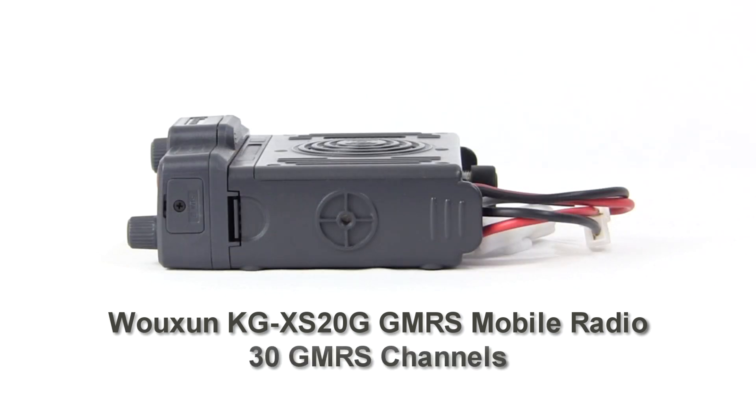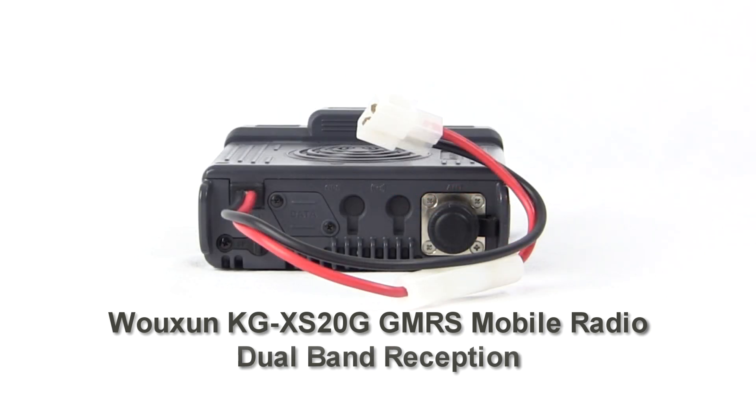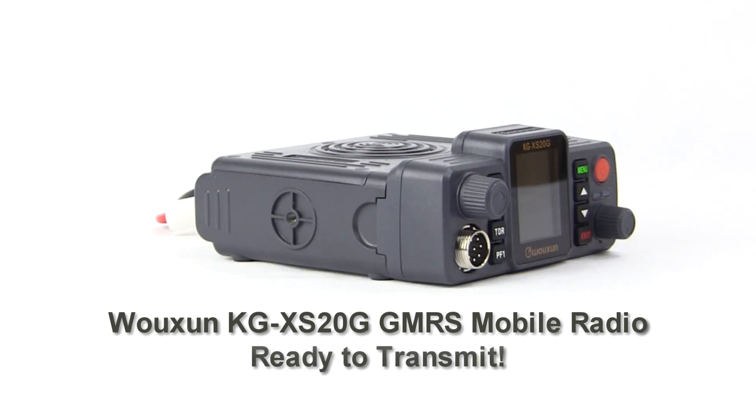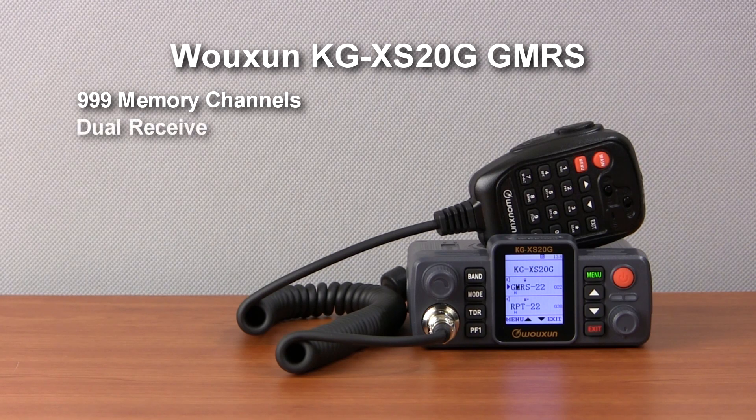It has 30 GMRS channels including eight repeater channels and can receive on both UHF and VHF bands. No special programming is required — it's ready to transmit right out of the box. It has 999 programmable memory channels and simultaneous dual channel receive.